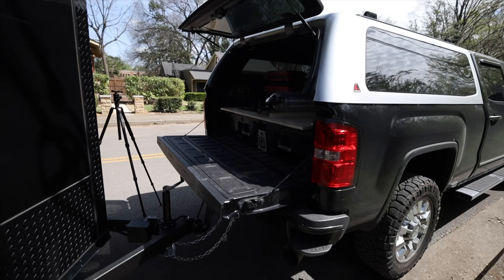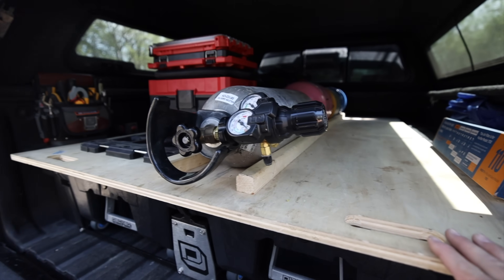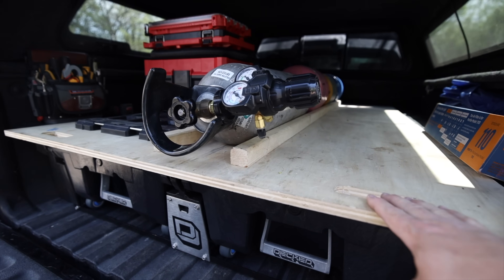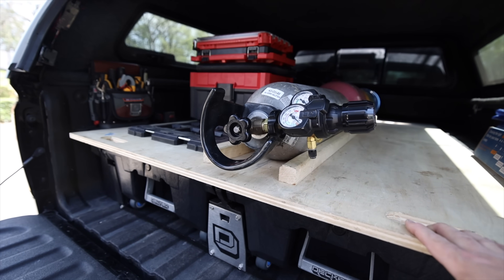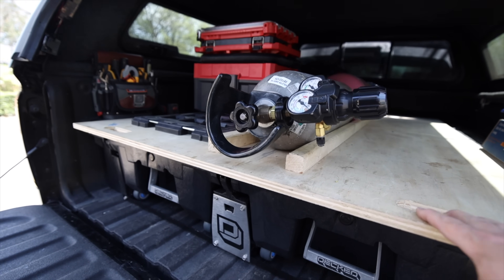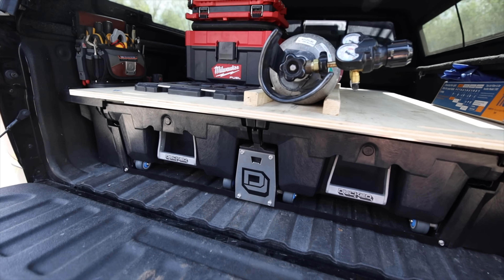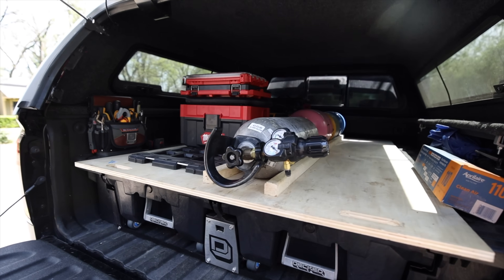The next step is after I work out of this for probably another month, work out all the little kinks, I'll probably switch this over to an actual proper cargo glide — that way it looks nice, it's strong, and I don't have to worry about using the plywood for support. So far the deck system — I love it. It works really well for what I need, and this whole system is just working out nicely.